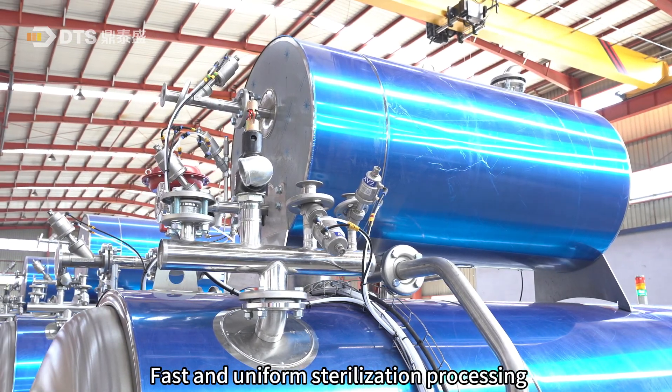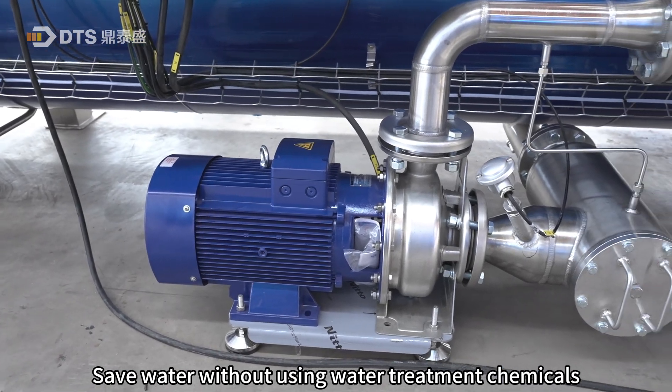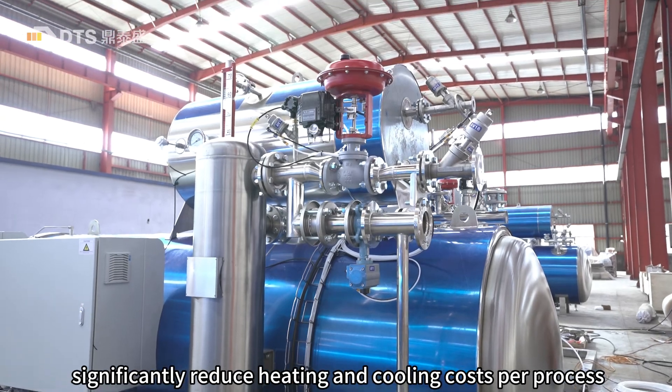Fast and uniform sterilization processing, save water without using water treatment chemicals, significantly reduce heating and cooling costs per process.